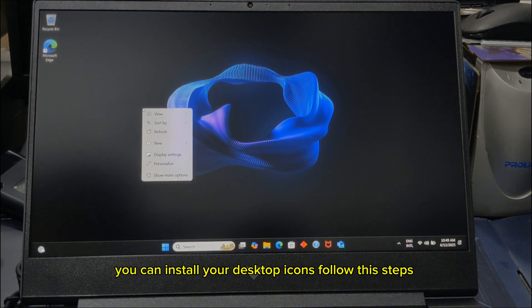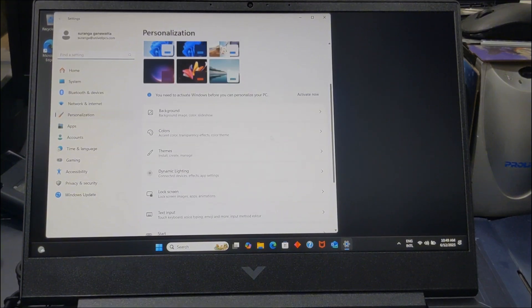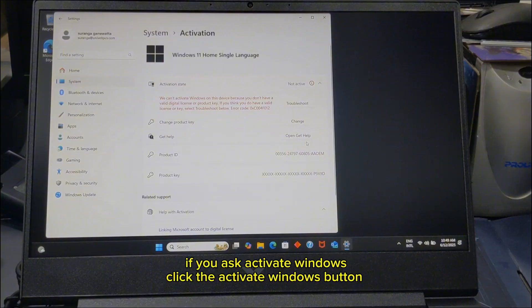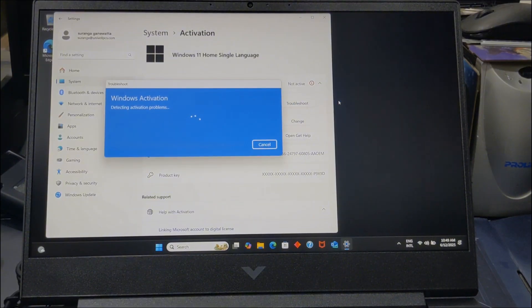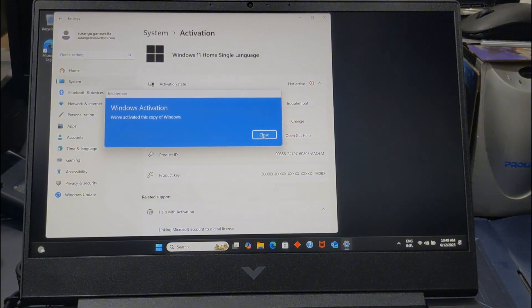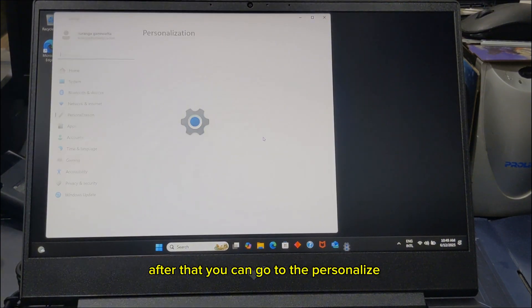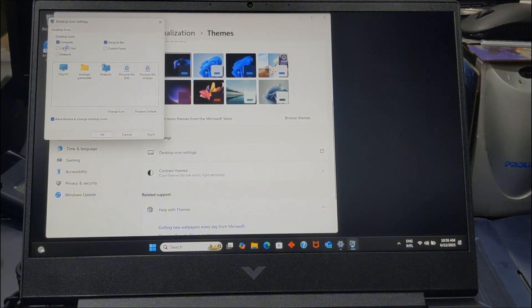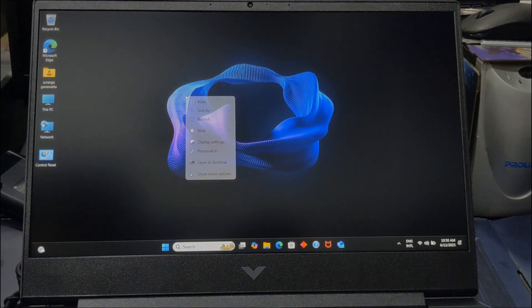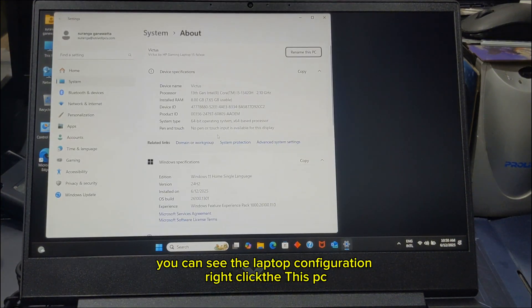You can install your desktop icons by following these steps. Right-click the desktop and click Personalize. Select Themes. If asked to activate Windows, click the activate Windows button and it will automatically activate. After that, go to Personalize, select Themes, click Desktop Icons, tick the icons you need, then click Apply and OK. You can see the laptop configuration by right-clicking This PC.